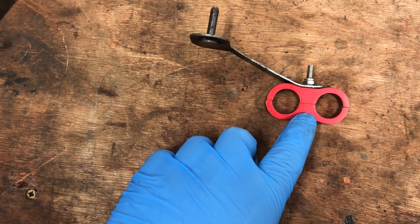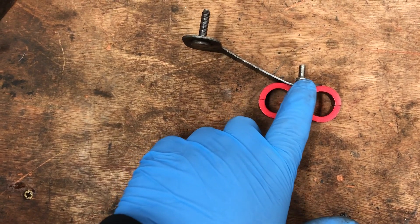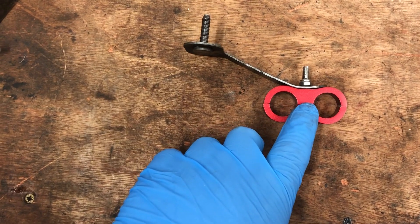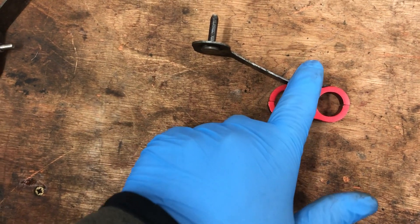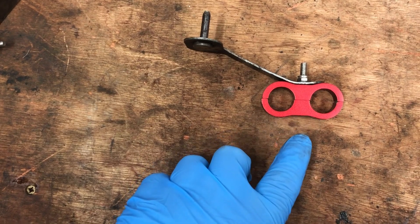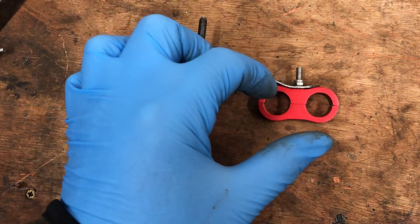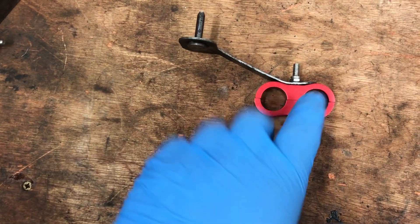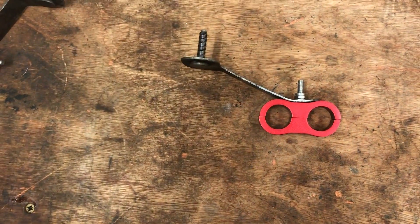We've actually tightened these down so that deforms the actual metal flange. What you can do when you install these — instead of completely removing them — open them up until they're at their loosest, and you can then twist them through 90 degrees, place your hoses in, and then twist this piece through 90 degrees. That saves the fiddliness of actually trying to put the nut and bolt in when you install them.